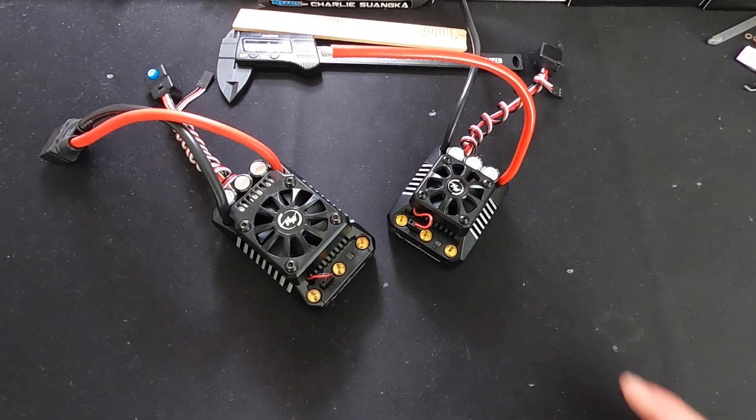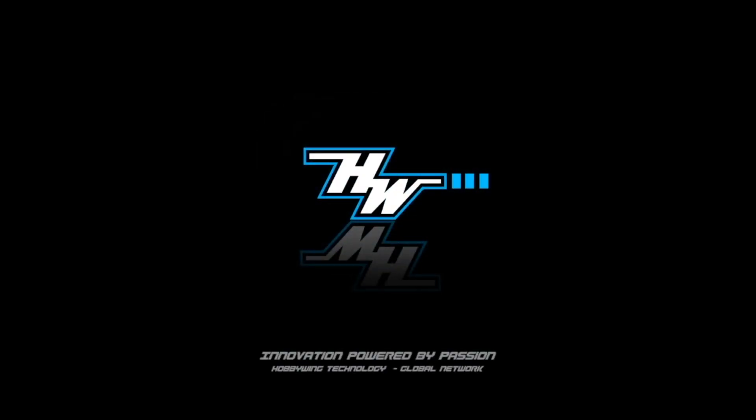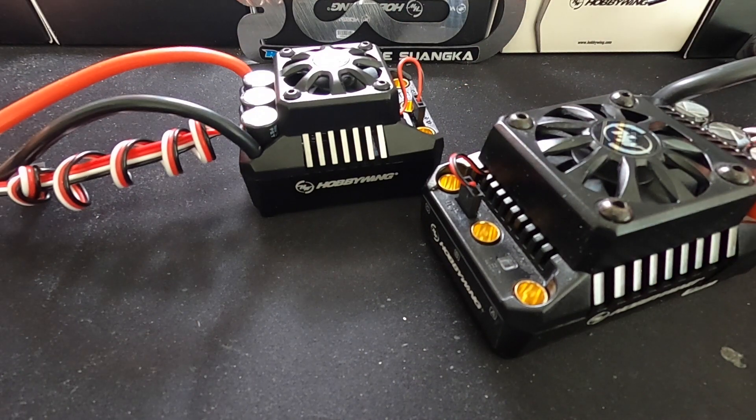What is up nerd friends? We're gonna take a look at the Max 5 and the Max 6. Happy hobby days, merry nerd year. Welcome back and thanks for tuning in — glad to have everybody back once again.